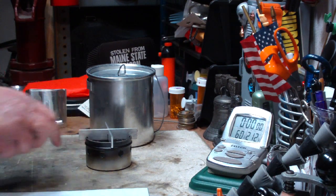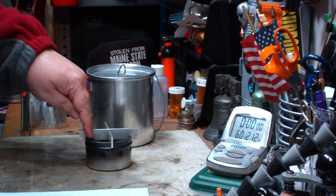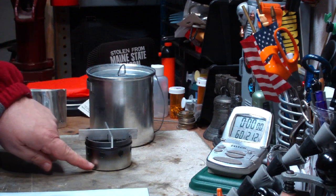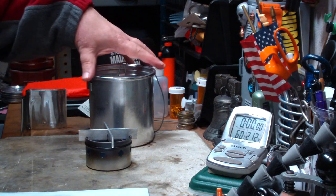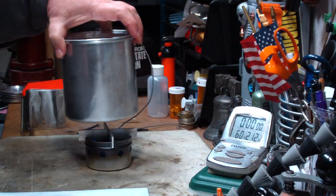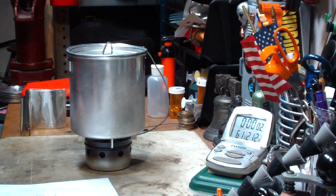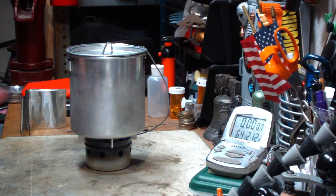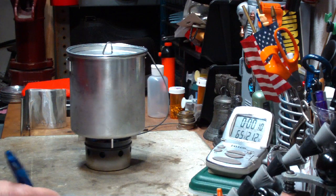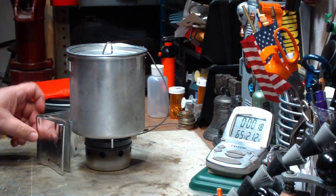They also claim it can reach a boil in seven and a half to nine and a half minutes. So that's what I'm going to try here today. I've got one fluid ounce of alcohol in the inner burner — the economizer — and one tablespoon of alcohol in the outer bin. Let me light this. It's lit. I have two cups of water set at 60 degrees. That's going up pretty fast.